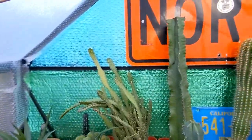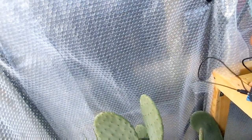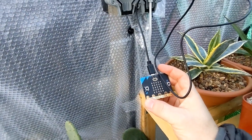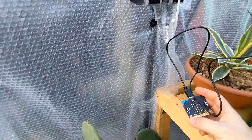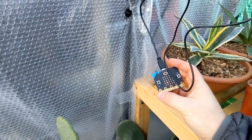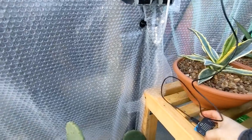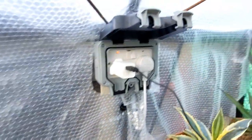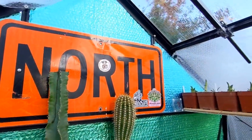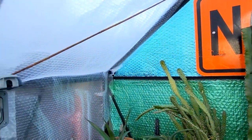I set up a little homemade temperature tracker using one of these BBC Microbits, which tracked maximum and minimum temperatures. Over the period of low temperatures, the minimum inside the greenhouse fell to minus two — it was minus five outside, so there's a three degrees Celsius difference inside versus outside.